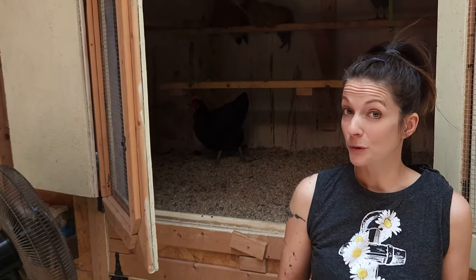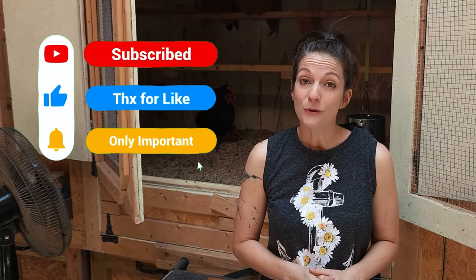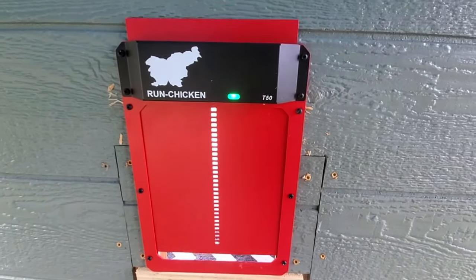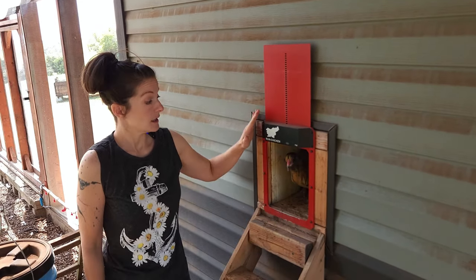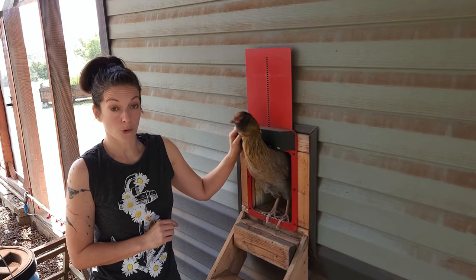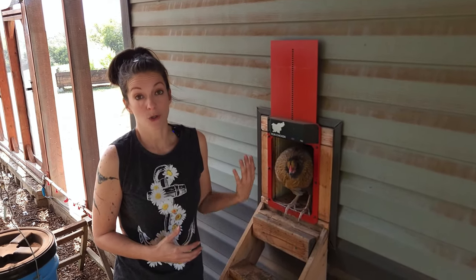If you find this video helpful and you like my channel, please consider liking this video, subscribing, and hitting that notification bell. The next thing I absolutely love is this automatic chicken door. I actually bought this for the first coop we had, and it really is super convenient. It runs on batteries so you don't need electric — I do change them out twice a year. It's pre-programmed to open 20 minutes after sunrise and close automatically 20 minutes after sunset. You can program it for different times, but this works perfectly for me. If I'm out at night, I don't have to worry about getting home in time to close up their door.